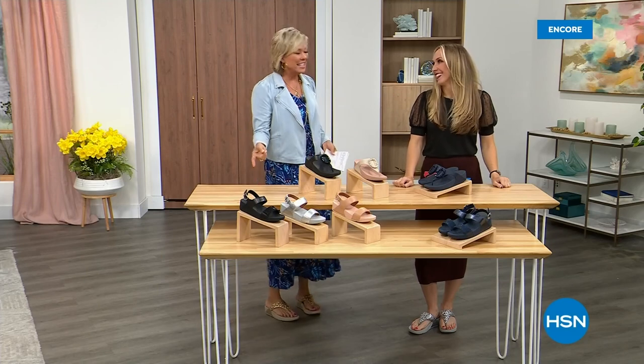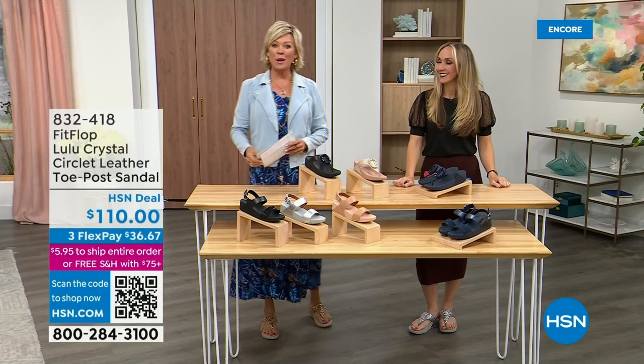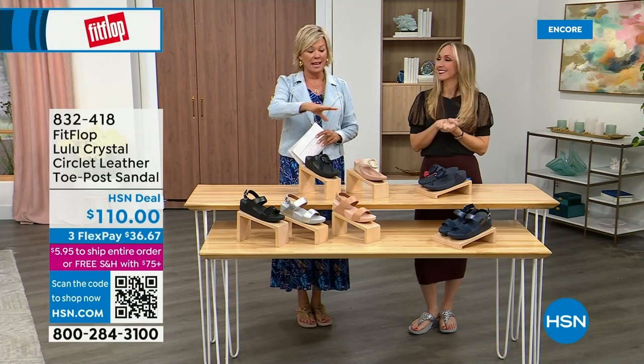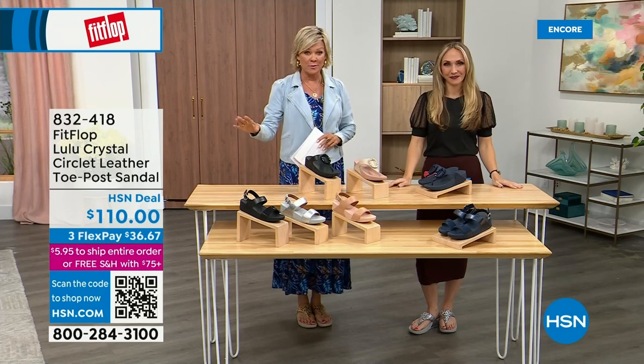Did you see Christian? He is so cute — I can't wait for him to get here in person. Welcome back. Stay where you are to get our today's special; don't miss it. As I said, it's the most affordable sandal of the day from FitFlop.